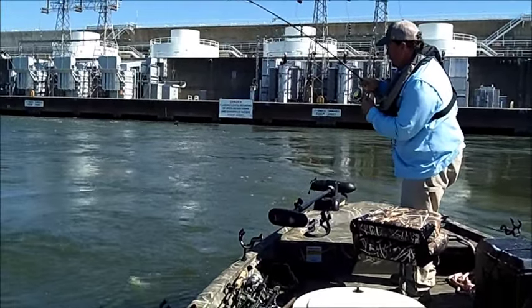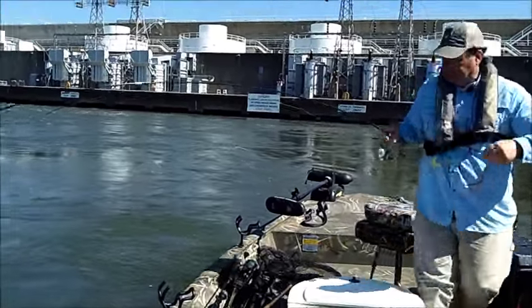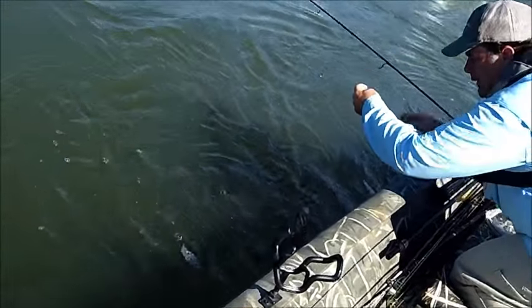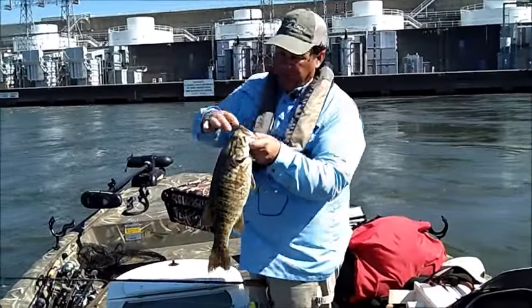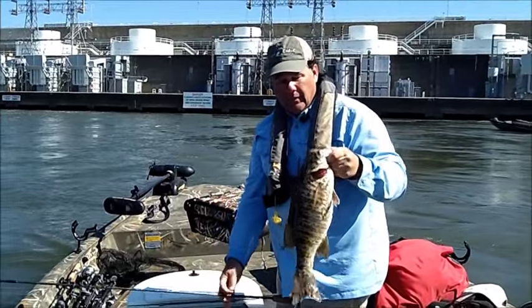Feels like a little smallmouth — and it is. That's how you do it. Just an average fish, about two and a half to three pounds, but she'll work.